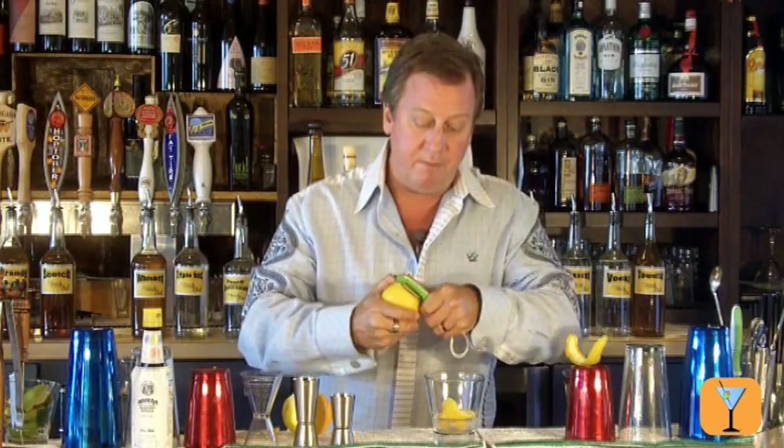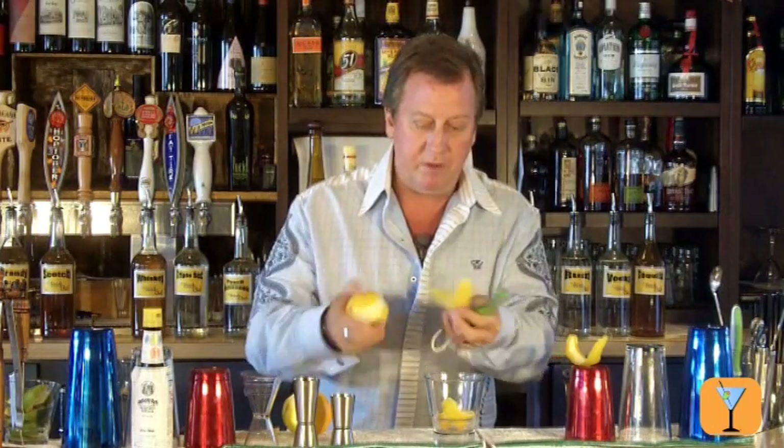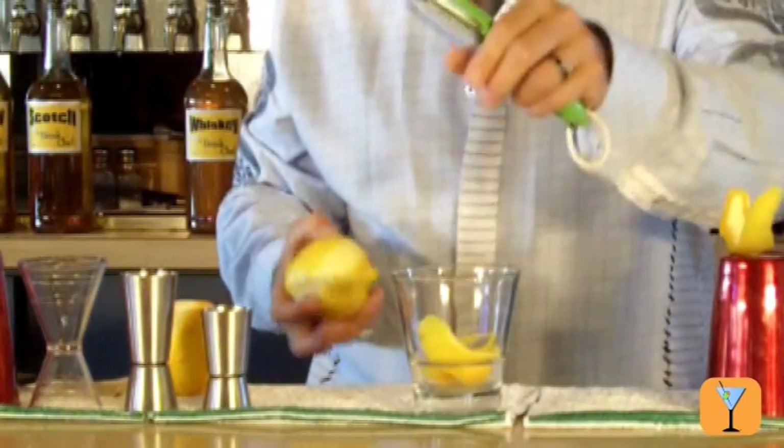Now I'll do the same thing with the lemon, but I'm only going to take one peel of the lemon. Nice, big, long peel — give that a fold and drop that into the drink.